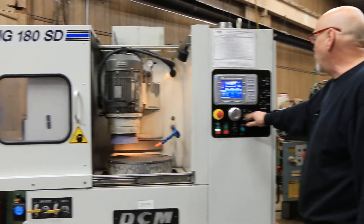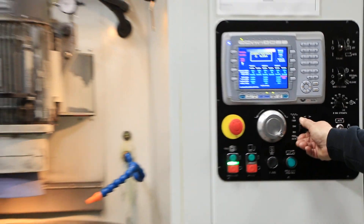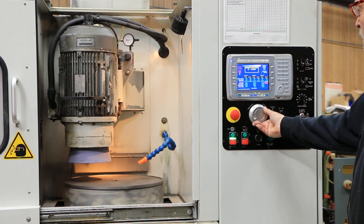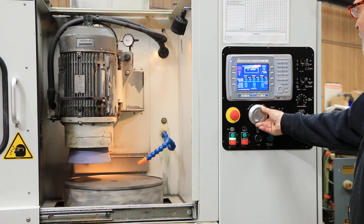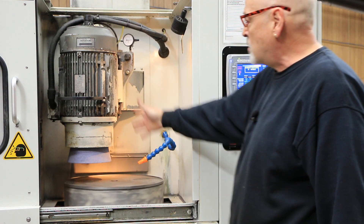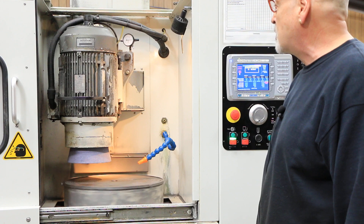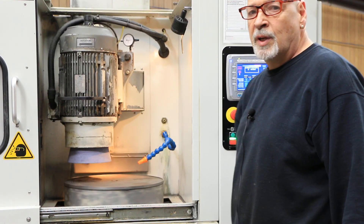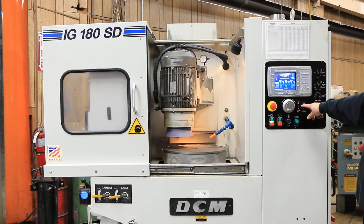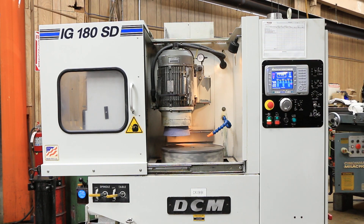In manual mode, you've got a manual pulse generator for bringing the wheel up and down, with three different settings. Each click is approximately ten thousandths. The finest resolution is on the Z-axis — that's the spindle slide going up and down, the vertical slide. It's servo controlled with one ten-thousandths resolution, so on your finest setting each little click of the dial gives you a down feed of one ten-thousandths of an inch.